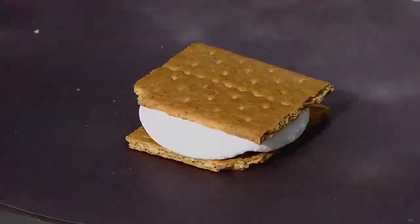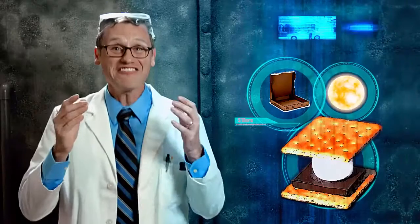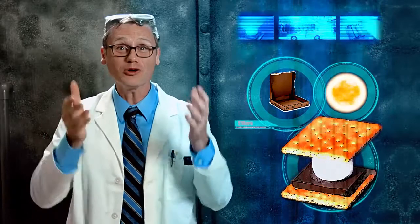Yes! We have harnessed the greenhouse effect to cook cookies! Because science is cool. And that, my friends, is the power of the hot, hot sun.